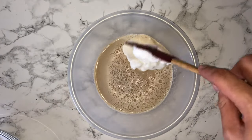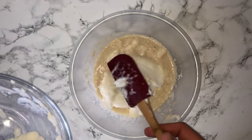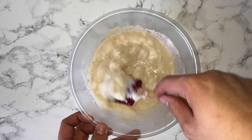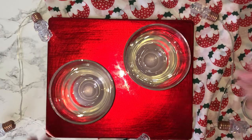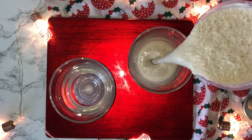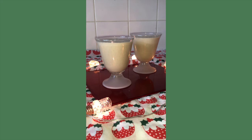Just before you intend to serve the eggnog, you'll then want to fold the egg whites into the eggnog mixture and fold it in until it's fully incorporated. You don't want to do this until you intend to serve it. Ensure that the egg whites are fully incorporated. Then you can go ahead and grab yourself some glasses to serve the eggnog in. This would normally make around four to six generous sized glasses, but I've used some for another recipe so here are two very generous portions. Just before you serve it, you'll then want to grate over some nutmeg.